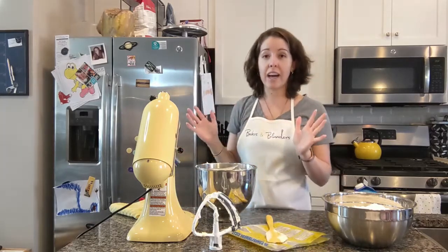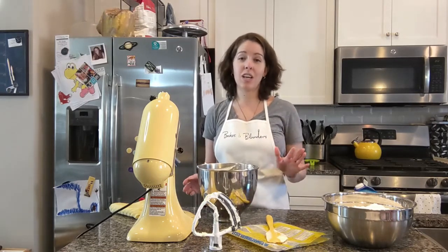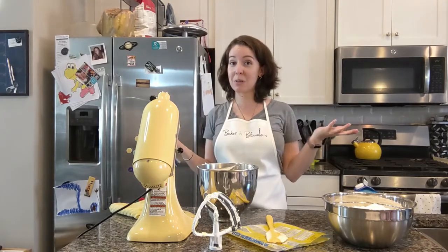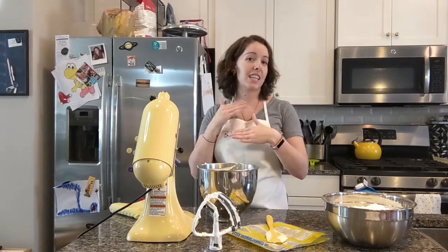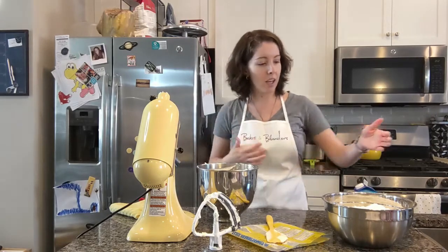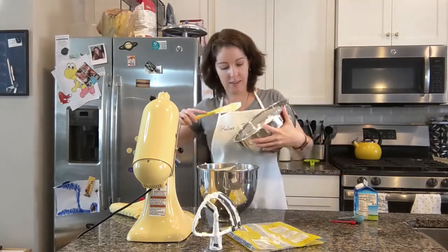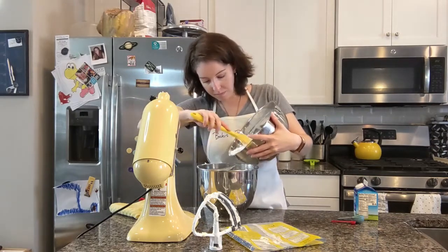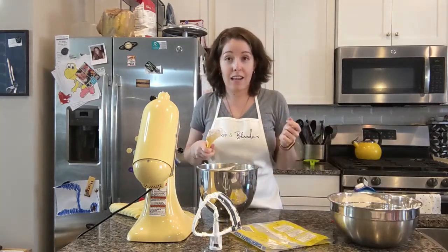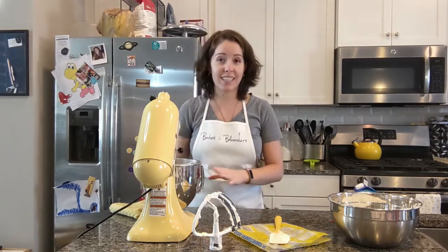We're going to add two pounds of sifted powdered sugar, but we're not going to add it all at once. I like to do it in usually three to four additions. For one, you don't have that big explosion of powdered sugar when you get started. I also find that it just helps it combine better so you get a creamier texture rather than one that's a little bit gritty. I'm going to put roughly a third into the bowl. Now once you've sifted all your powdered sugar, here's a fun little tip: that empty bag can be used to rest your spatula on so your counter doesn't get all covered in frosting.